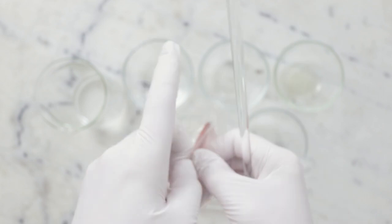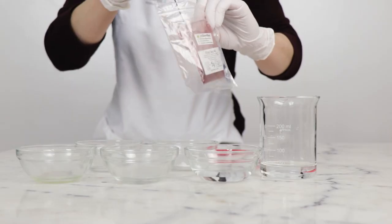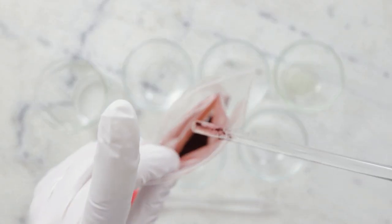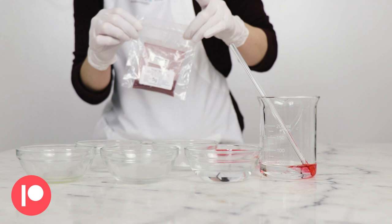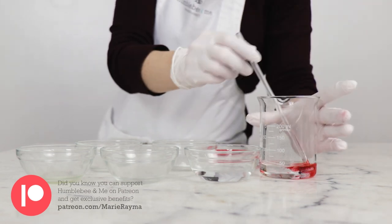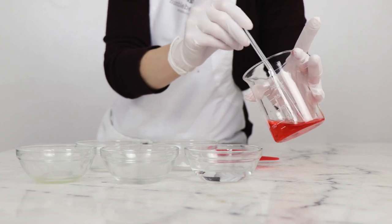So I'm going to take this glass stirring rod, stick it in there, pull it out with a small amount of powder on it, and stir that into the water — that'll be enough to color the product. If you're making a larger batch and can actually weigh it out, go for it, but for tiny batches this works well.